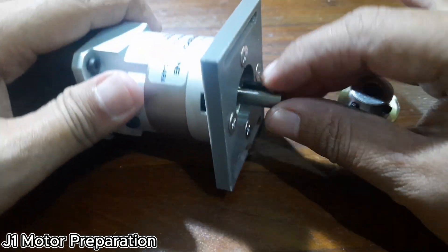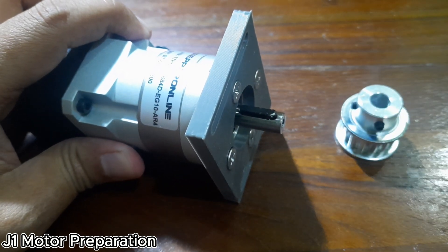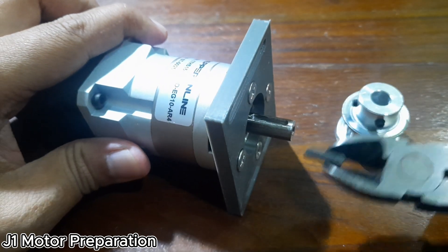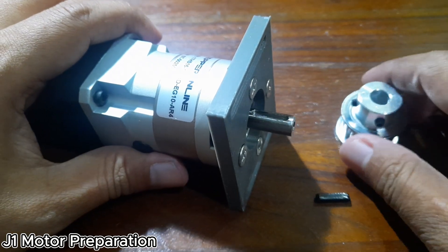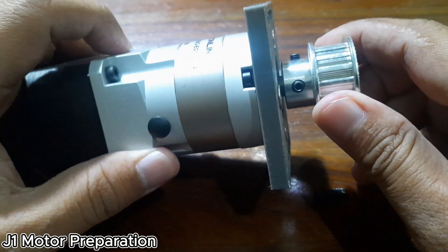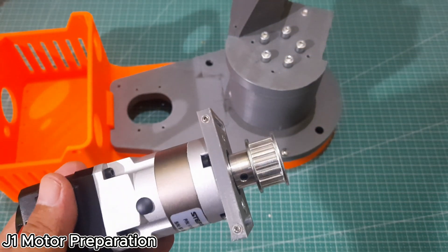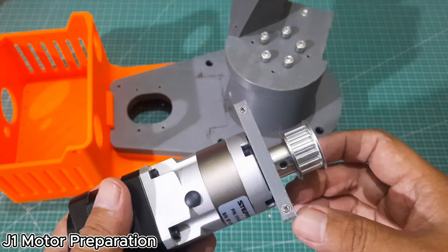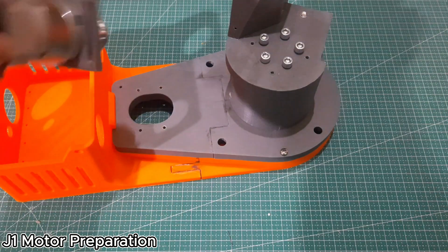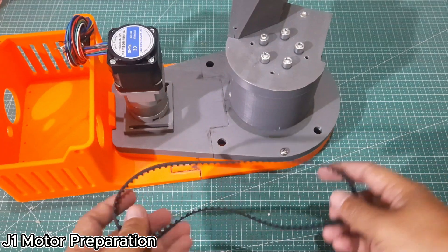Next is the J1 motor preparation. Install the J1 motor mount onto the motor using M4 by 10 flat head screws. Since I didn't have a pulley with a key slot, I removed the key from the motor shaft so it could fit into the pulley. Then, tighten the shaft to the pulley securely. Now we can prepare the J1 motor and the belt for installation onto the J1 base plate. For detailed instructions, you can refer to the AR4 MK3 manual. Please note that the motor cable position in this video may differ from the manual — you can follow the manual for correct cable orientation.